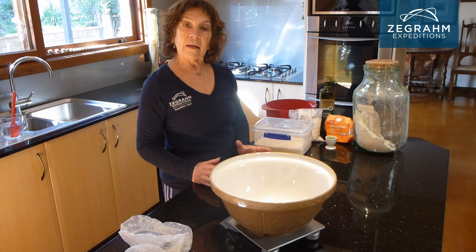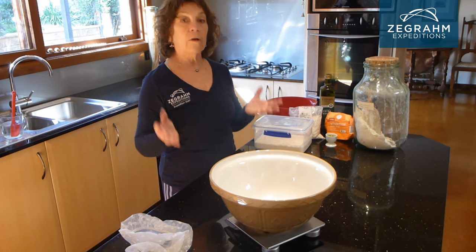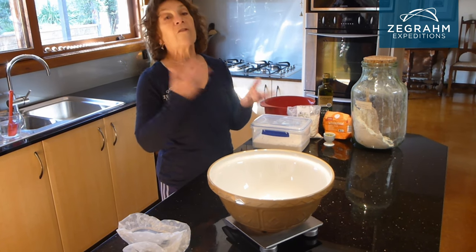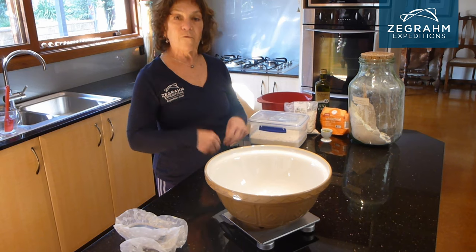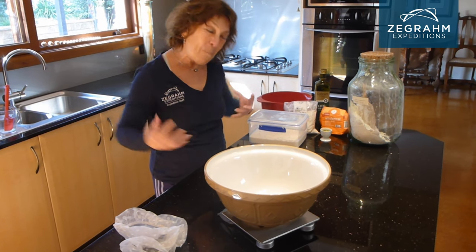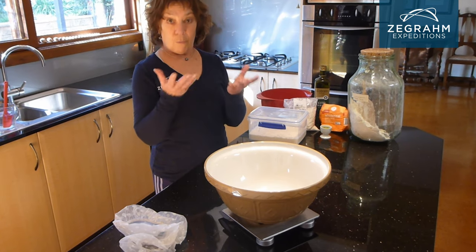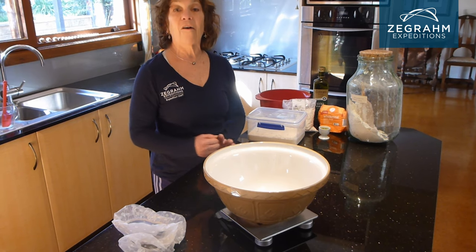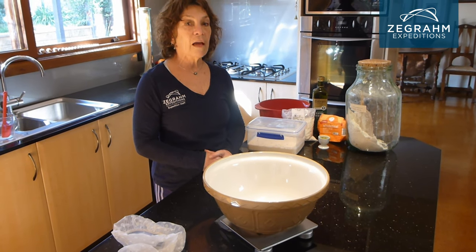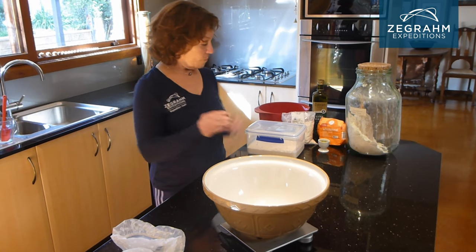The pre-ferment is basically the major leaven that's going to lift the flours and the glutens tomorrow when I'm actually making the full bread. So this is feeding — giving the mother a big boost of flour so that it is able to make the bread rise tomorrow. We're going to make the pre-leaven in the afternoon of the day that I take the starter out of the fridge.